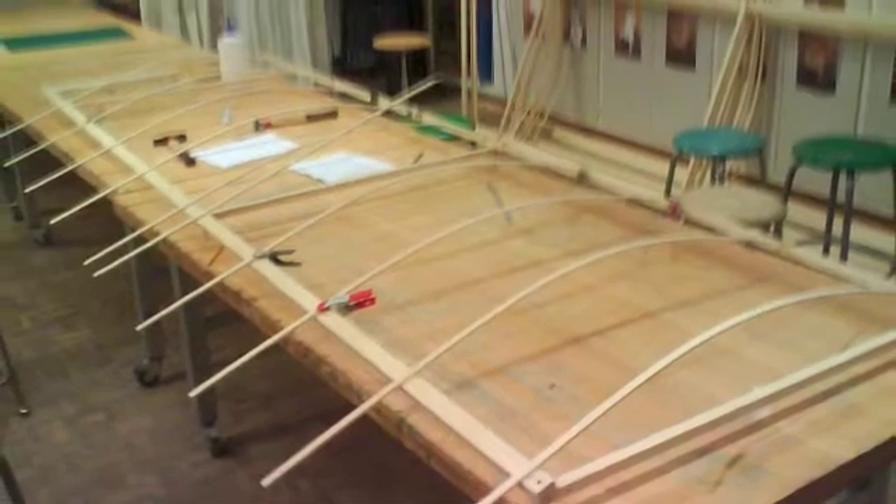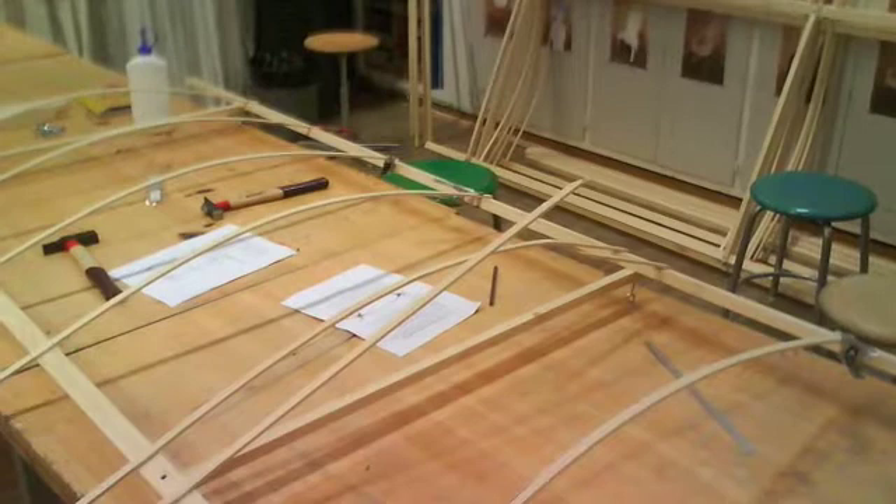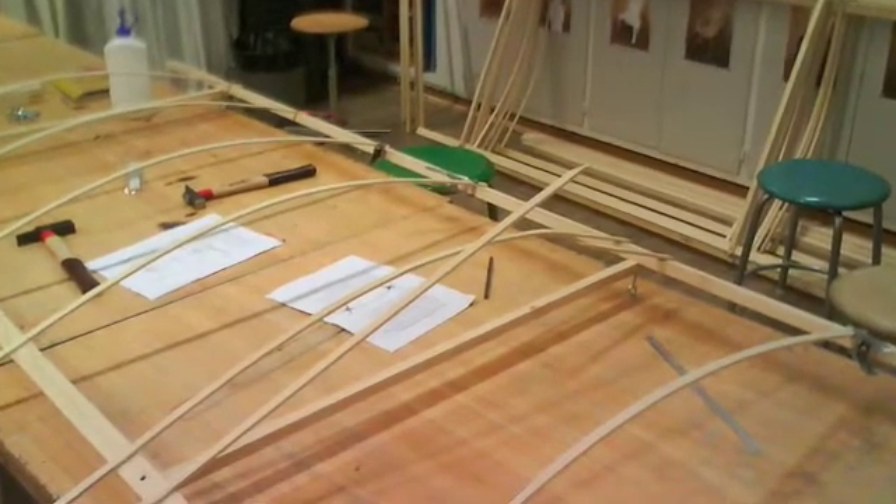Some of the airfoil pieces had knots in them — you can see one in this picture as well. These pieces had to be removed and replaced. But not so tragic; we were able to replace all the pieces and continue.